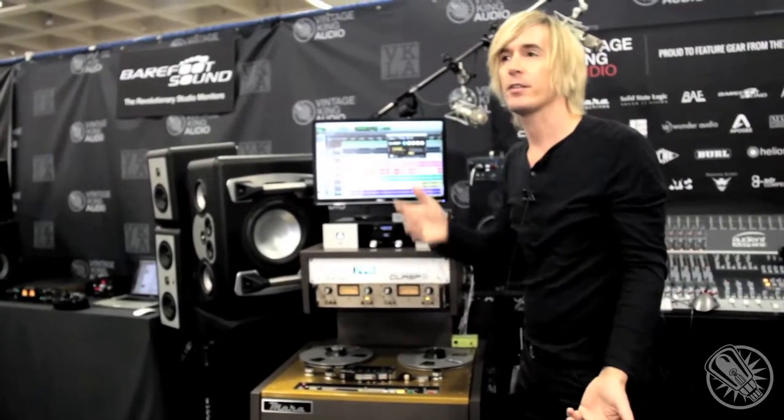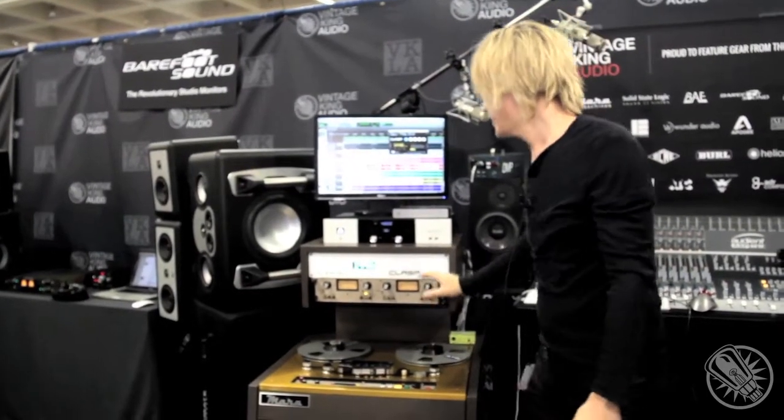When you go to mix your song, you can use this as a mixing tool as well. You can insert this on your mix bus and control the whole thing from Clasp, so it's automatically running while you're doing your mix. We also have a couple of new things — you can check out our website or the Endless Analog website at www.endlessanalog.com or vintageking.com.